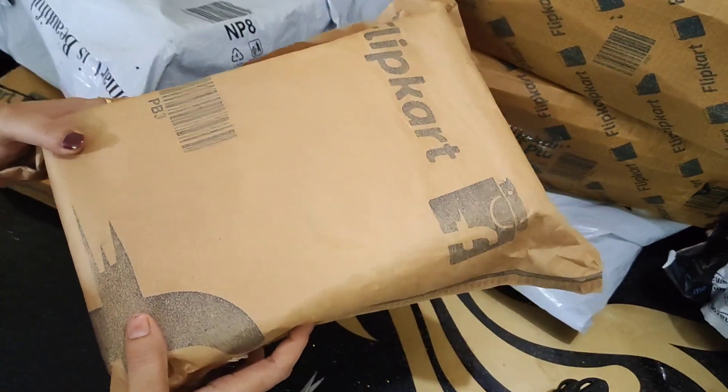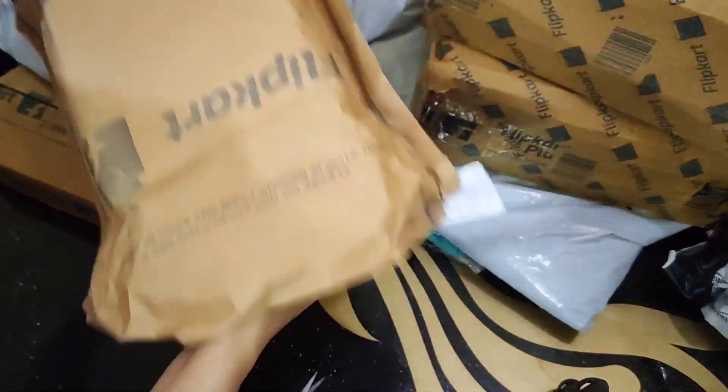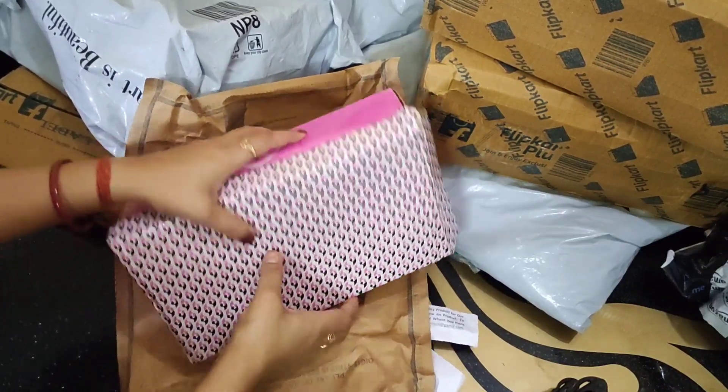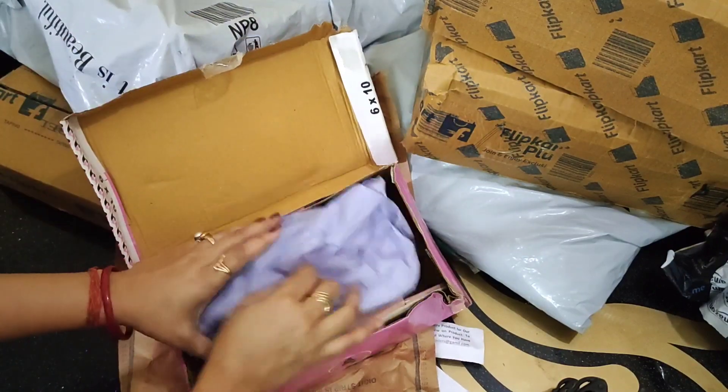The price is $100. In the next box there is a sleeper, also from Flipkart. I didn't have the choice of these in terms of color and design, but it is good. The price is $199, but this is $500.